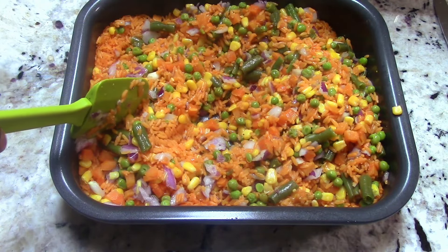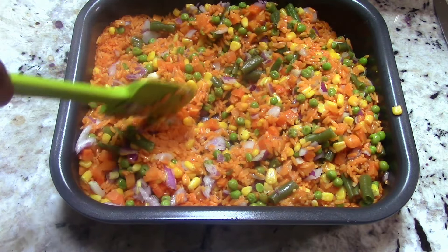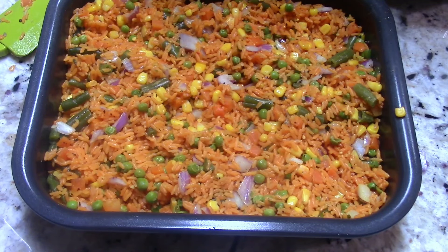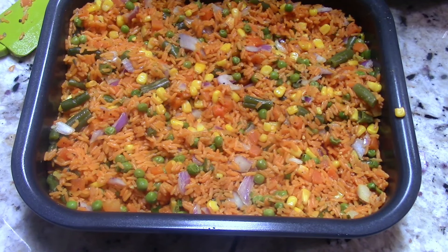When you're done mixing, give it a taste to see if it needs any salt, garlic, or pepper. I gave it a taste — all I needed was some black pepper, so I added that, gave it a mix, and now I'm gonna give it a final mix with the sausage in there. We're ready to eat!